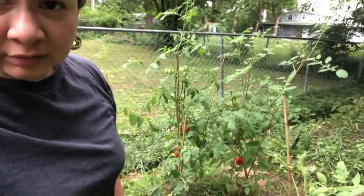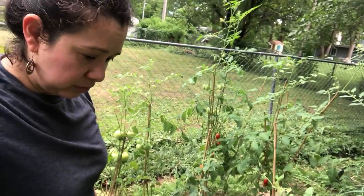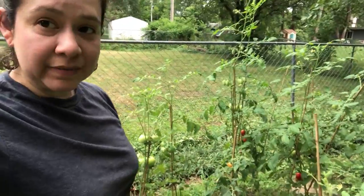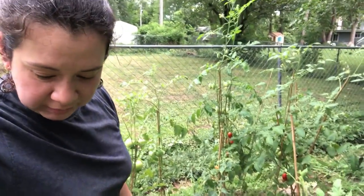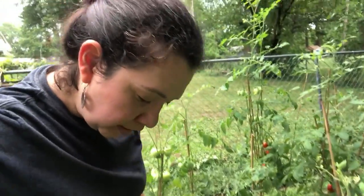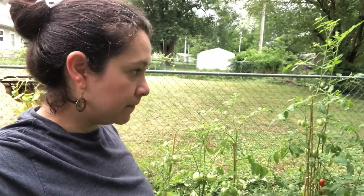Well I'm not finding any more of those caterpillars, so there better not be any more in here. But I'll be back tomorrow and check up on my tomatoes and make sure there aren't any more of those creepy crawlies on it. Everything looks great though. I'm gonna head in, take a shower, chill — and that's it. Alright guys, peace.